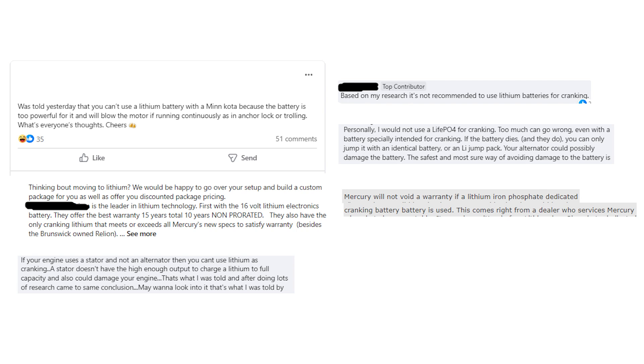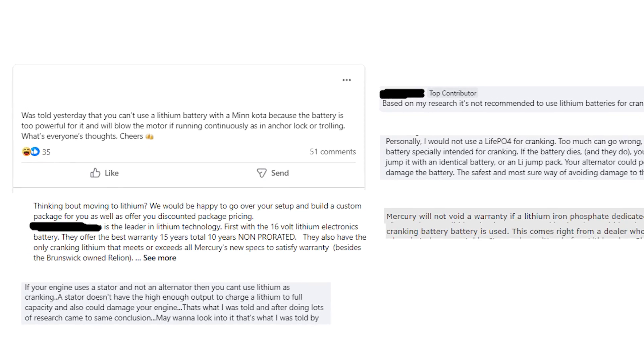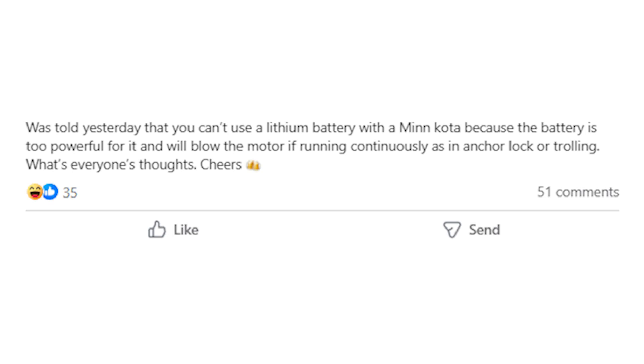This first topic is actually not about cranking batteries — it's about lithium batteries being used with trolling motors. It says: 'I was told yesterday that you can't use a lithium battery with a Minn Kota because the battery is too powerful for it and will blow the motor if running continuously, as in anchor lock or trolling. What's everyone's thoughts?' I looked at the reactions — laughing faces and thumbs up — and noticed there were 51 comments, with a lot of disagreements and some amusing responses.